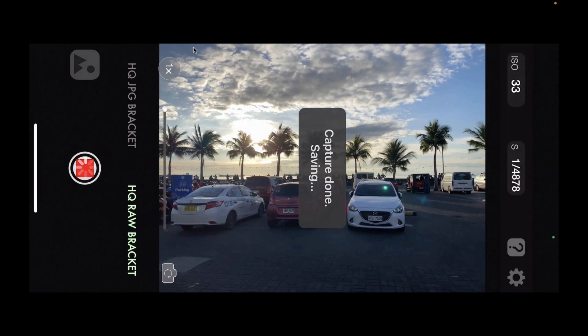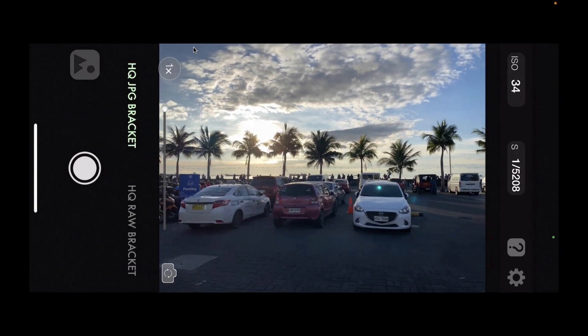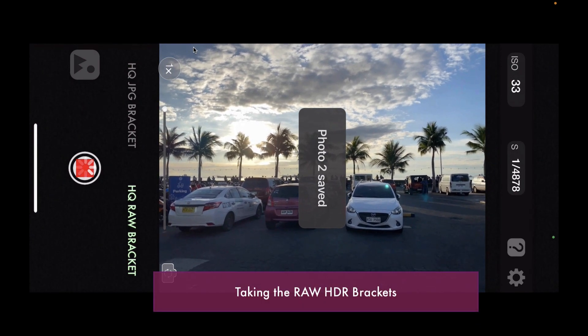The method of taking the HDR is similar to the previous video. We're going to be using the high quality RAW bracket shooting mode, though you could also use just the normal RAW bracket shooting.